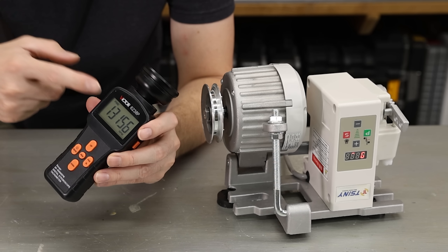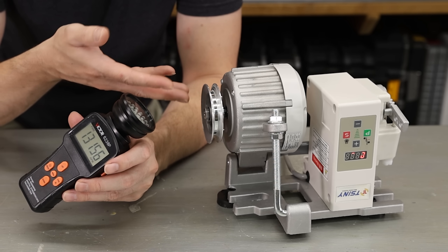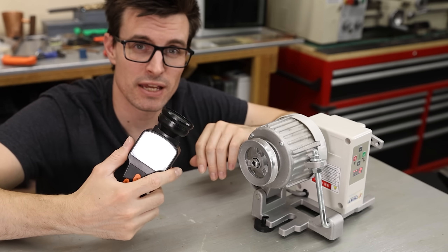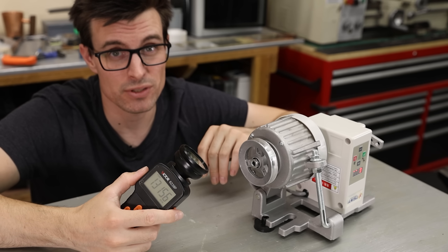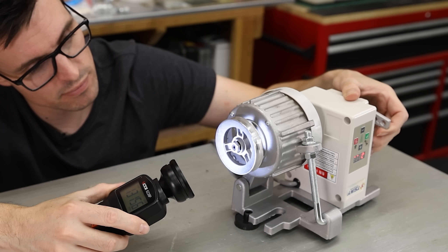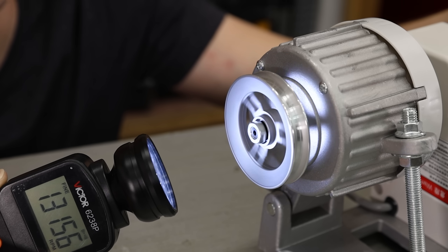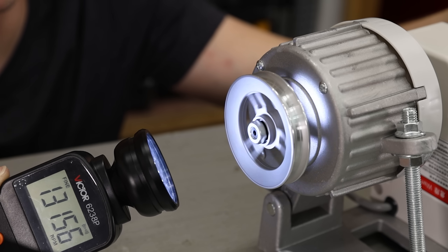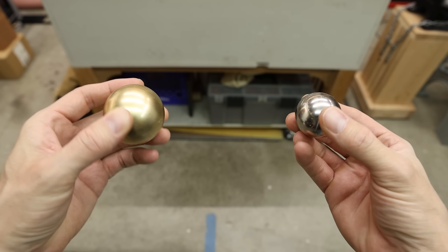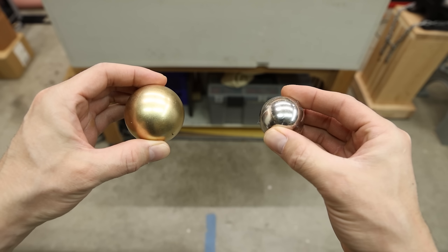The stroboscope is just a strobe light that you can really finely adjust and match to the RPMs of something you want to look at that's moving really fast. Right now I have the speed on this motor maxed out, and the stroboscope is set to a little over 13,000 flashes per minute. So now it looks like it's spinning at 60 RPM instead of 13,000. I also got a slightly smaller magnet, which is probably about the number one thing you guys suggested that I try.